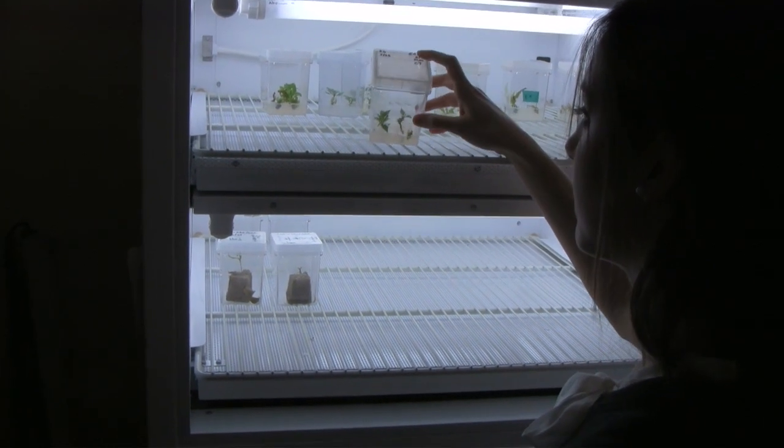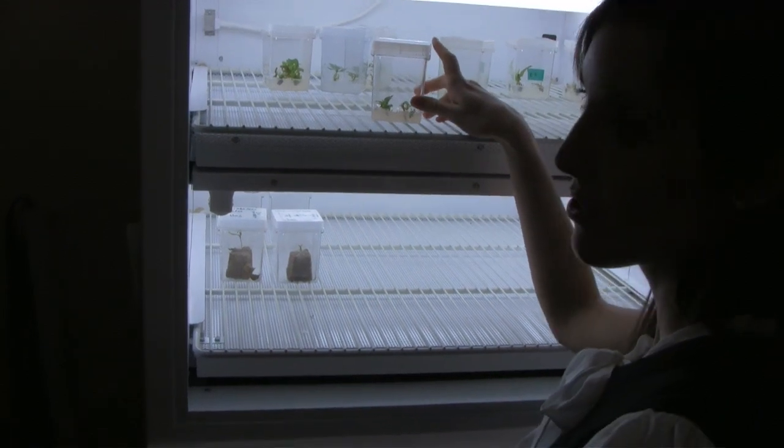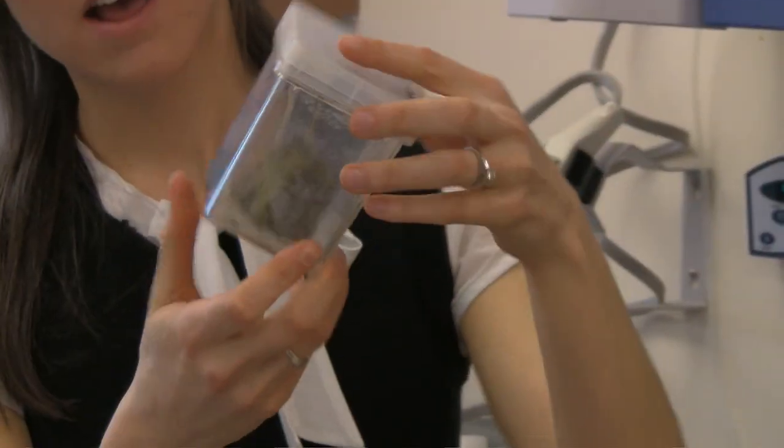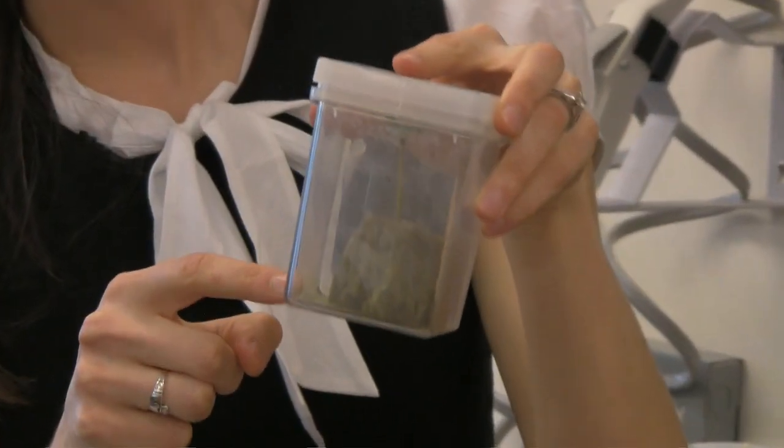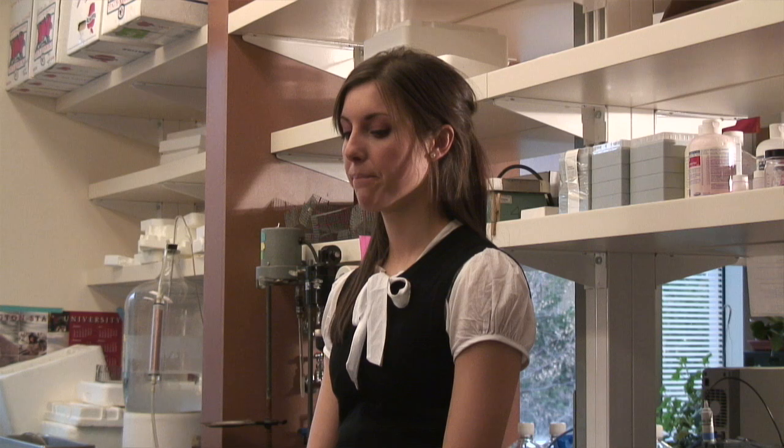I'm working with it using different media treatments to try to elongate the shoots and mass propagate the rootstock. We need apple rootstocks to be able to grow trees in orchards, but we specifically need G935, which is a dwarf rootstock, because it grows a lot more quickly than the conventional rootstocks, which means it saves growers and researchers time and money.